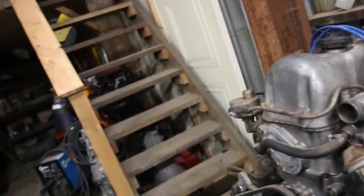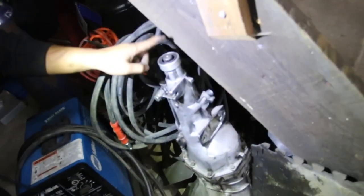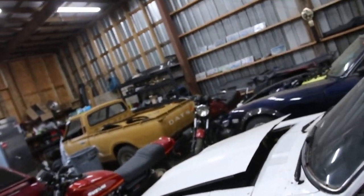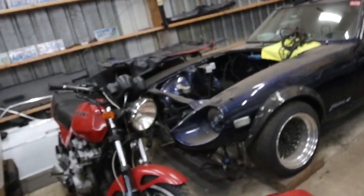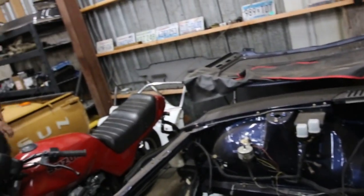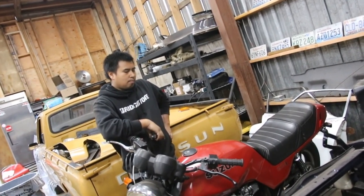We're going to put one of these transmissions in. These are all Datsun trans, right? So this is the five-speed, and then this one in here was the dog-leg transmission, which is for this engine. But I don't actually want to use that. So we're taking out my old Z trans — it's still in there. It's a four-speed, standard H-pattern. The gearing might be different, but it should all bolt up. We'll see how it goes.